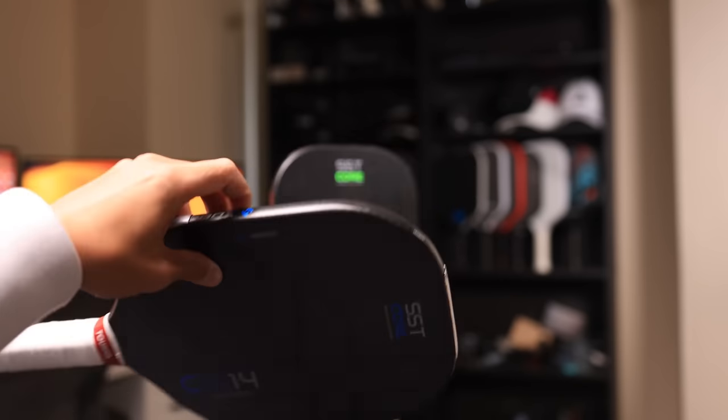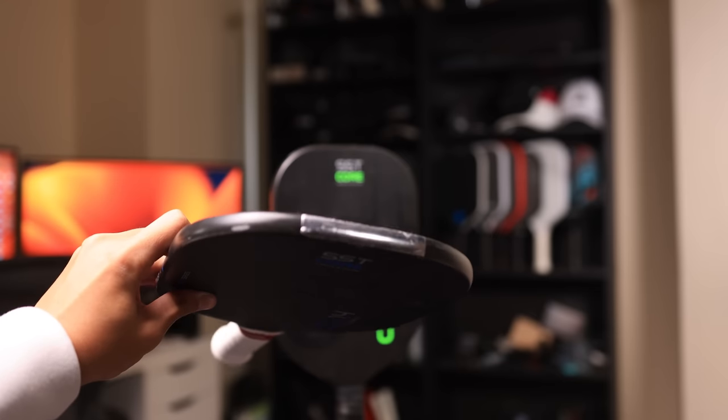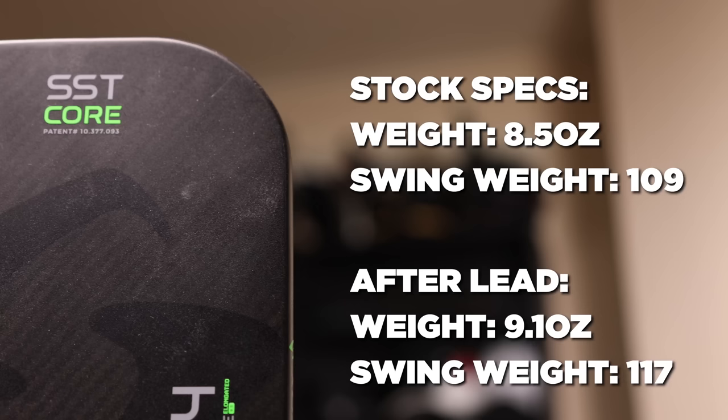My primary reason for trying this was that I tried an original CX-14 with this lead setup and thought it actually played pretty well, so I just mimicked it for the Ultimate. The weight went up to 9.1 ounces and the swing weight to 117. It does feel noticeably more sluggish in my hand, but not enough for me to prefer it without the lead. I think the lead really brings out the performance characteristics of the paddle, so to make it play better I would rather use the lead than not. The lead added some stability and more plow-through, giving the paddle even more power.